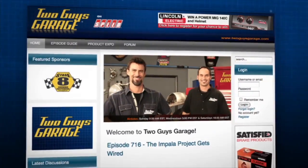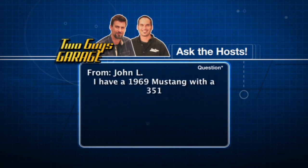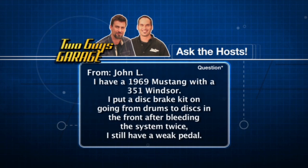Welcome to this week's Ask the Host. You guys are sending in some great questions, so keep getting on our website and sending them in. This one's from John L — he's got a 1969 Mustang with a 351 Windsor motor, fastback. He's upgrading his brakes, going from drums to discs in the front. After putting everything in and bleeding the system twice, he still has a weak pedal. He's still got drums in the back, but the pedal's not quite what it should be. Assuming you've bled it properly and have the right kit, there's a real match needed between the master cylinder, the proportioning valve, and the brakes — they all have cylinders that need to be the right size.